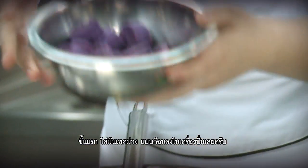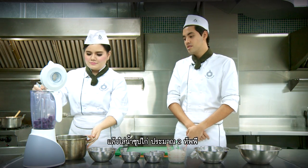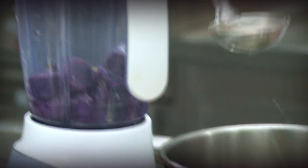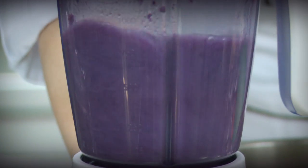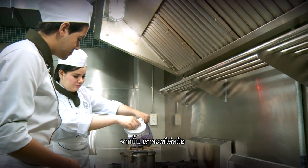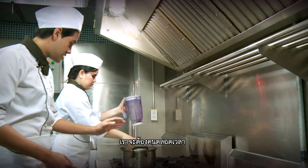Let's put some sweet potato chunks into the blender right away, and some chicken broth — about two cubes first. Then we're going to pour it into the pot and we're just going to keep stirring it the entire time.